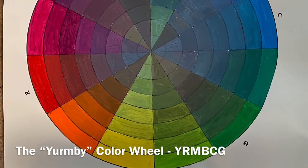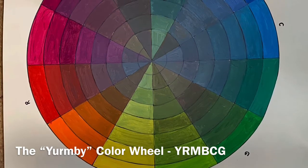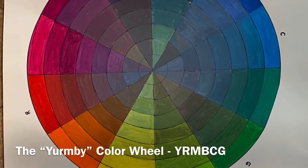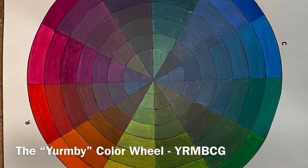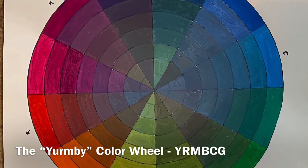James Gurney calls this the YRMB color wheel, and the initials YRMBCG — which stand for yellow, red, magenta, blue, cyan, green — aren't that memorable, unless you think of this phrase: you ride my bus, cousin Gus.